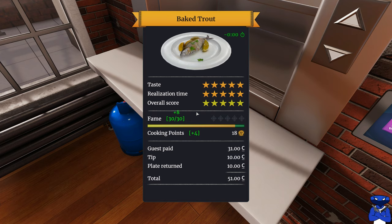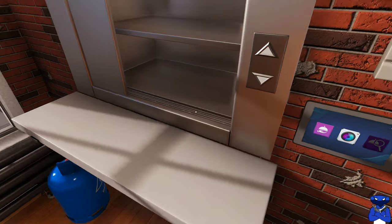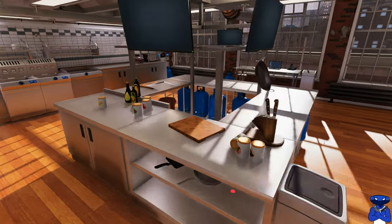Perfect! This is the first time I think at one time on the stream we got the perfect score. But I guarantee you there's guest complaints. Perfect, perfect, imperfect — and there you have it, there's the baked trout recipe.